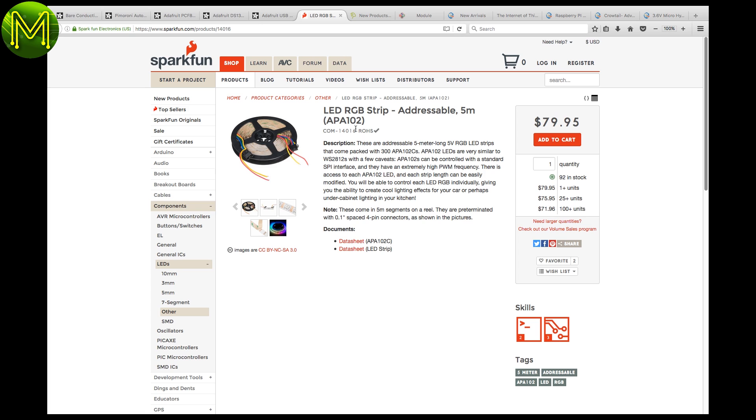It's almost Christmas — time to start hacking those APA-102 LED strips. The APA-102 is similar to the WS-2812, but it is controlled over SPI, so refresh rates are fairly high. SparkFun have them in stock, just in time.